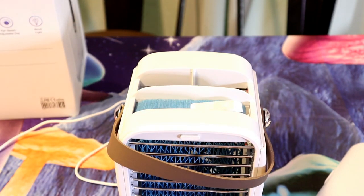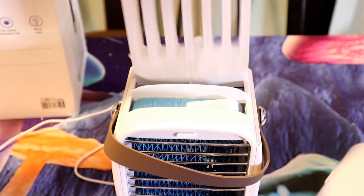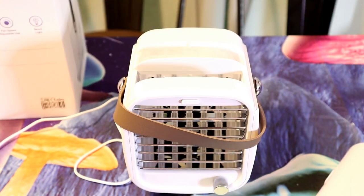Let me show you this ice tray. You just fill this ice tray up and then insert it like so. I'm going to soak the water curtain for a second, then get this thing fired up and see if it actually works — see if it actually blows cool air.